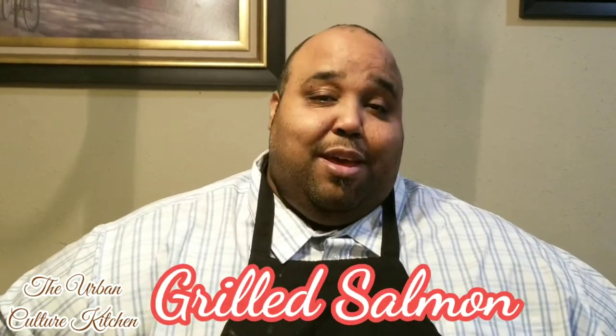Welcome back, home cooks and chefs. Today we've got something really great. We're going to be doing some in-home grilling. Guess what we're going to be doing? We're going to be grilling some salmon.